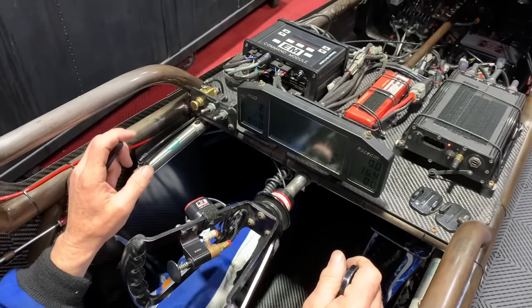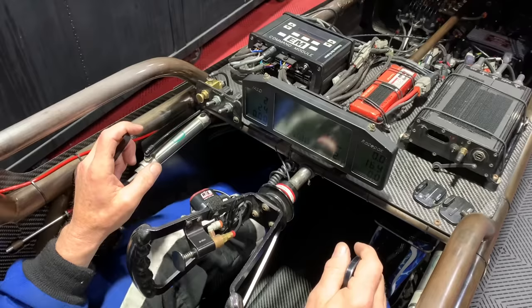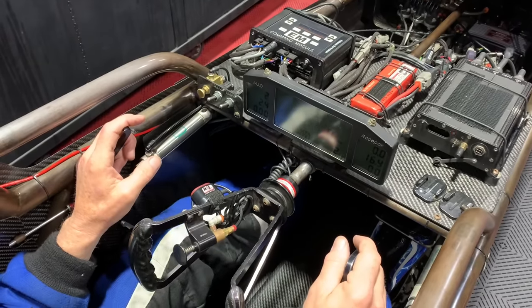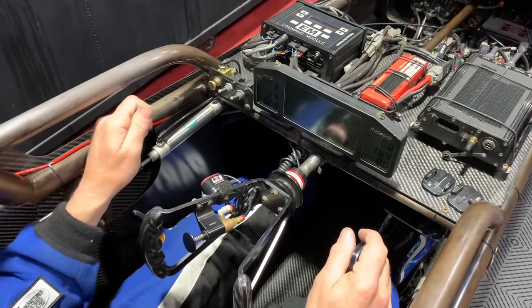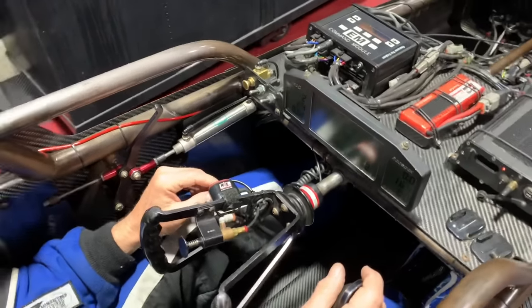All we're doing by that is getting our engine temperature where we want it. These things do not have cooling in them, so the more fuel we add, the cooler the engine runs. Once I achieve where that needs to be, the team is back there adjusting idle. The idle speed is being done with air bleeds, and they have a particular engine RPM they want it at while idling in neutral. All this is done fairly quick.